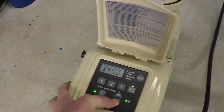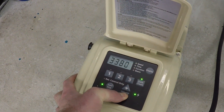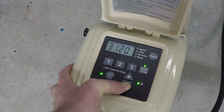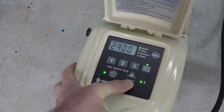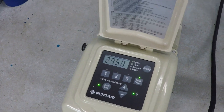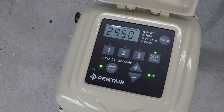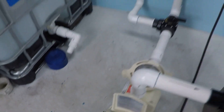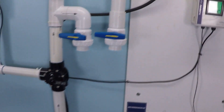Let's knock this down by 500 RPM. That brings us down to 2950 RPM — 500 less. Let's see what we've got.